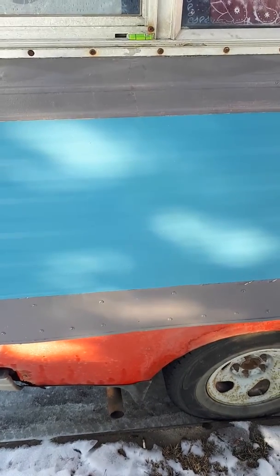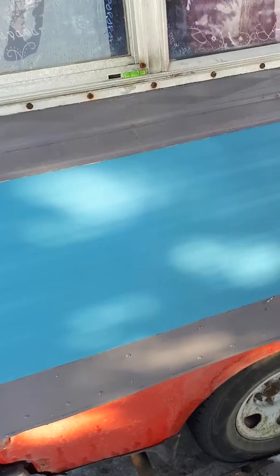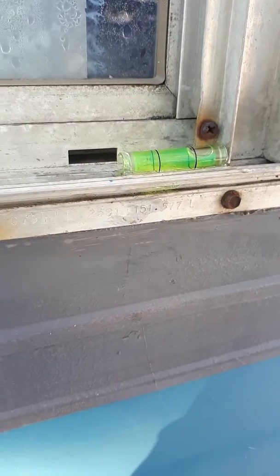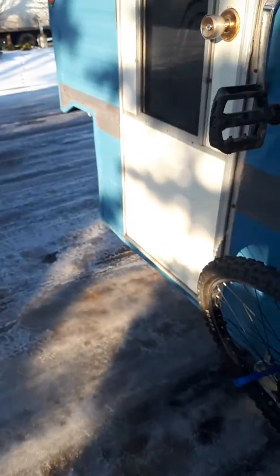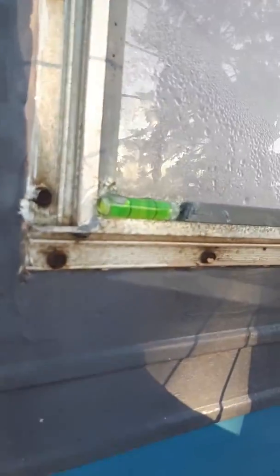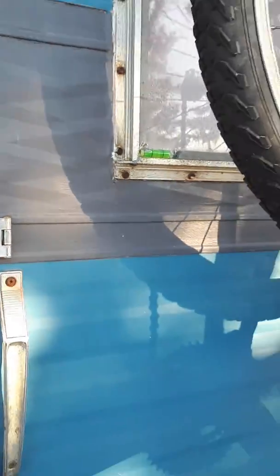Hello everyone, this is Lucas from Enterprise Repair and Automation Edmonton, coming at you today from the exterior of my truck camper. I just wanted to show you guys this little hack I did last night with these little dollar store level pieces. I had a plastic dollar store level that I smashed open to get the little level bubbles, and I put one on the back and one on the curbside.